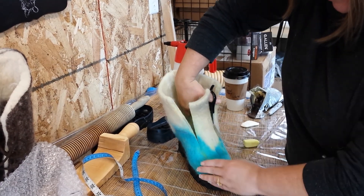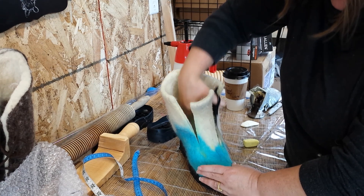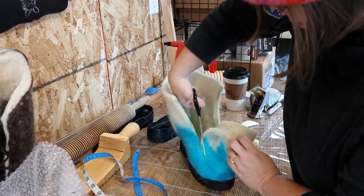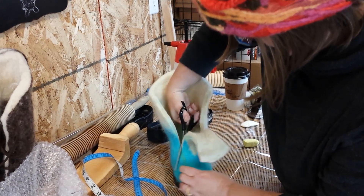Yesterday I dip-dyed this. I thought that would be fun — rather than dyeing all of my fiber first and then putting it on, I thought, you know what, I'm just gonna dip dye it. I think it might go faster and give it a cool effect, and I'm happy with it.